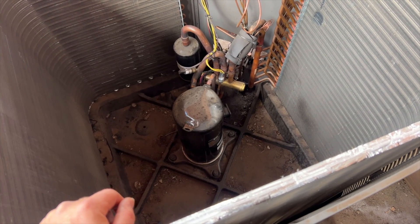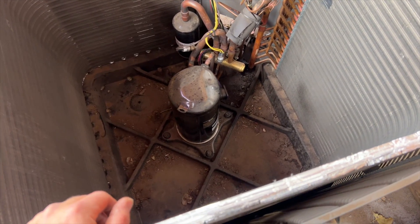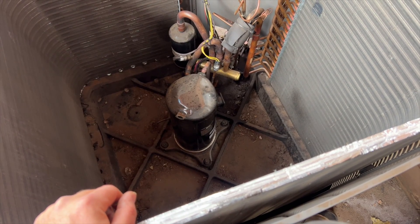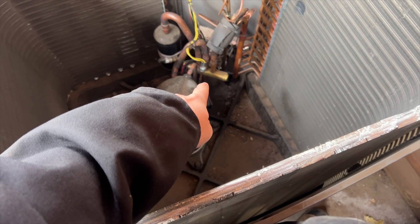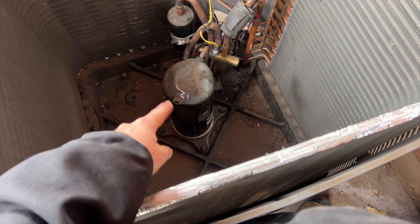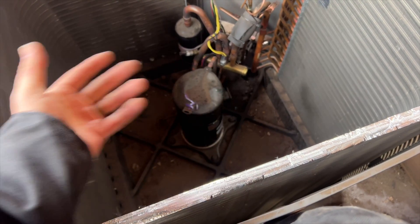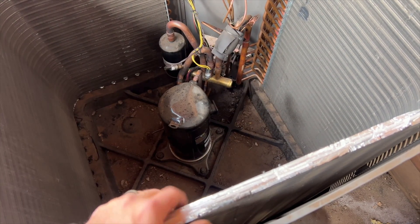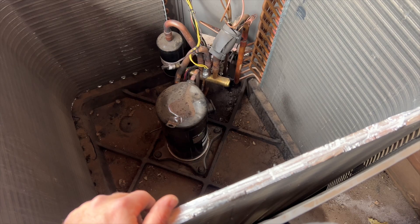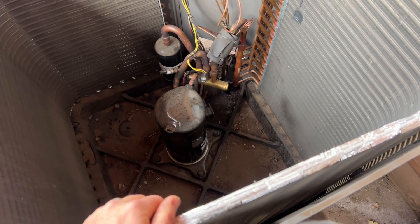I'll probably just cut it out. One more thing - it could also be a dead compressor, but we'll start with the reversing valve first. The compressor turns on, and this is a scroll, so there are no valves - they usually don't equalize unless it's catastrophic failure. Hopefully this helps you out diagnosing a bad reversing valve on a heat pump. Thanks for watching - make sure you like, subscribe, comment, and hit that bell notification. Follow me on Instagram and Facebook.